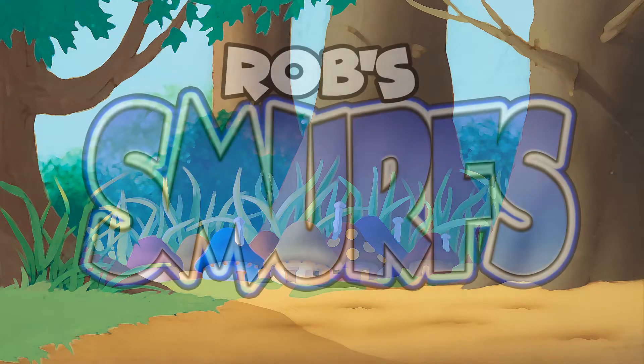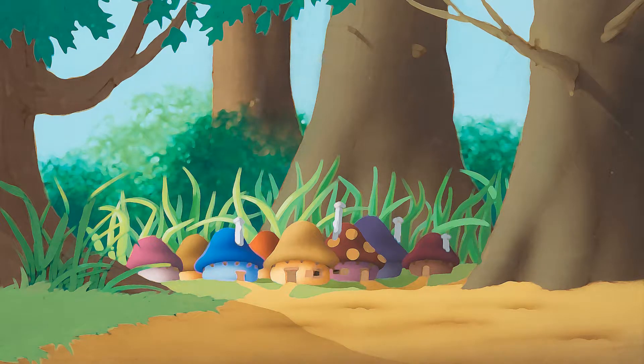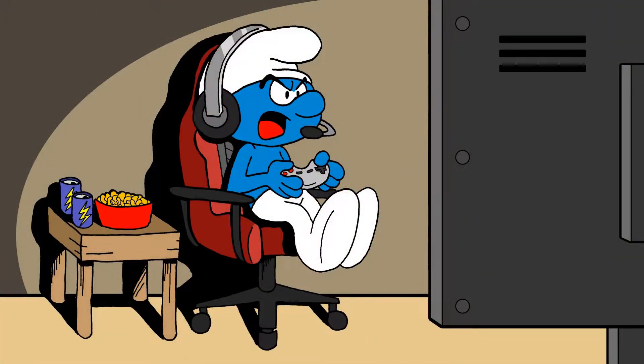First, I'd skip the CG entirely and go with classic 2D animation to keep that old school cartoon feel. It would still take place in the Smurf Village in the forest, but this version would feature an updated roster of new Smurf characters, like Gamer Smurf, who spends the majority of his time sucking down Smurf Fairy energy drinks and playing video games on his Smurf station.